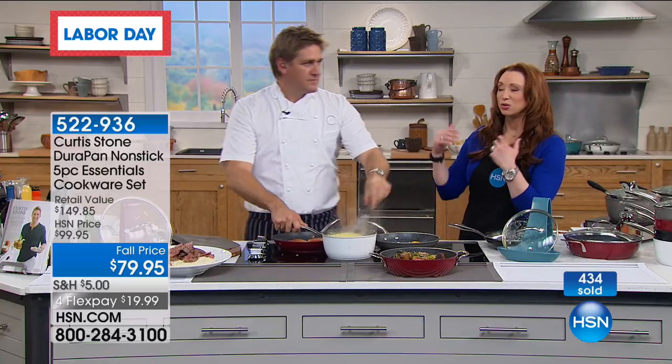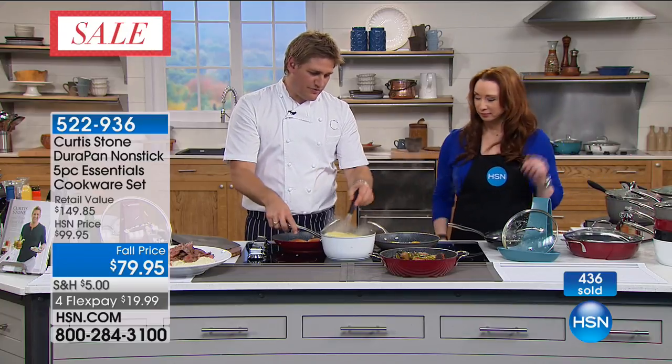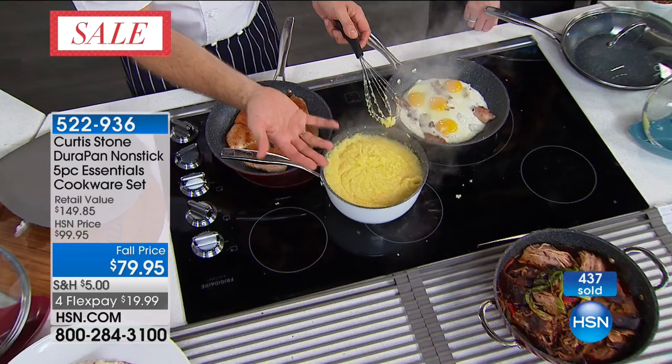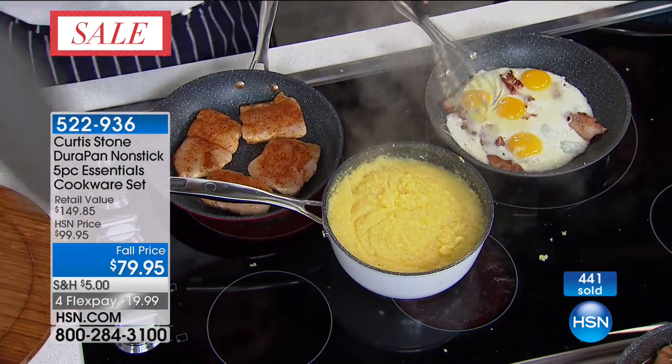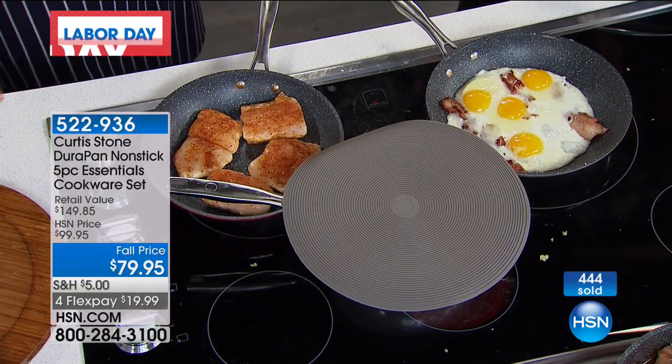Let me show you this real fast: sometimes something will splatter — see how this grits is starting to spit and splatter? Well, guess what: you stick your new trivet over the top and it sort of acts like a lid. And it will just stop things from splattering.